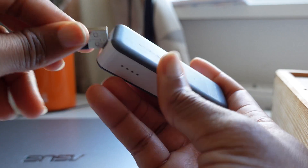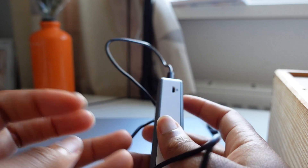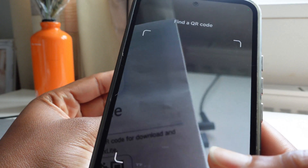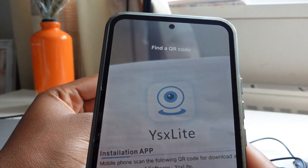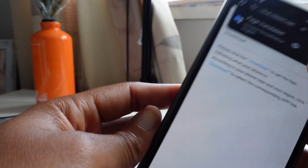Now to start connecting it to your phone, you have to connect it to a power source, preferably a power bank. Next, scan the QR code it comes with and open the link. It will direct you to a page — fortunately my phone can translate Chinese.